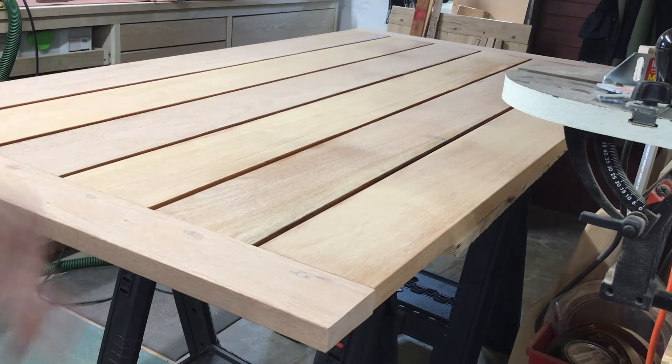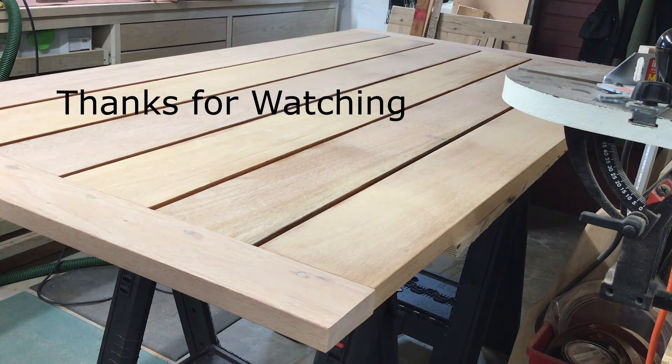And there you have it — all sanded, all glued up. The top is now ready to go. We'll proceed in our next video with making the base, which was quite a learning experience for me. It had quite a few mortise and tenon joints on each end, including angled mortise and tenons, which I had never done before.